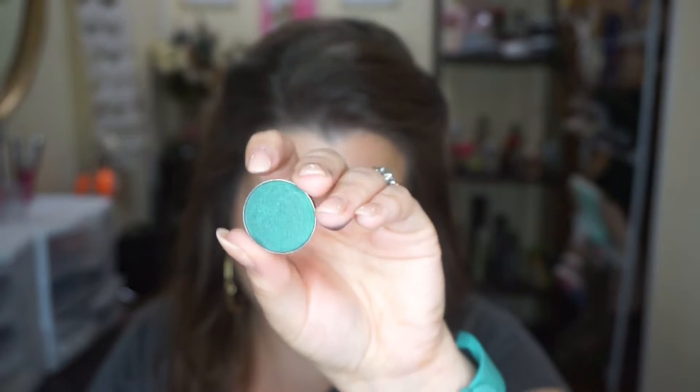Next up is Secret Garden — just Secret Garden, not the book or movie. This one has a deep espresso base with bright teal reflex. And that is stunning. That is so pretty. I do get that at the holidays, like Christmas time — I think that would be so neat. That color with a little bit of red would be so festive and fantastic.